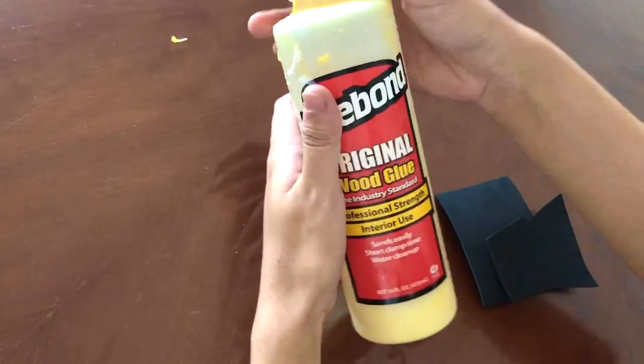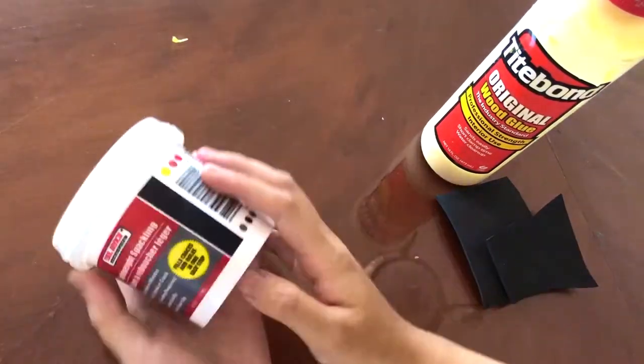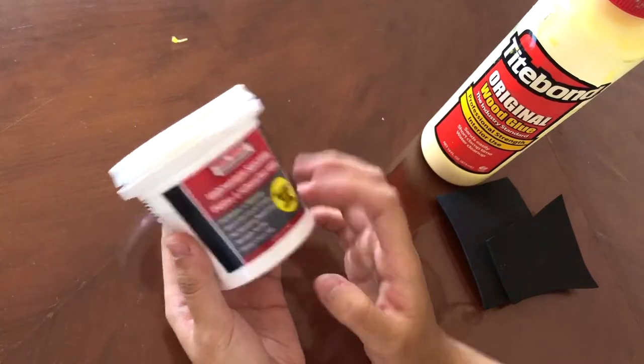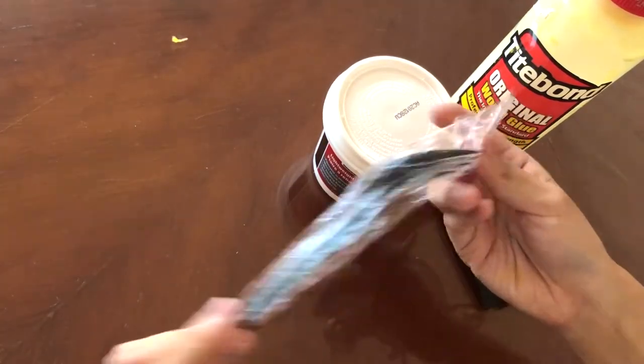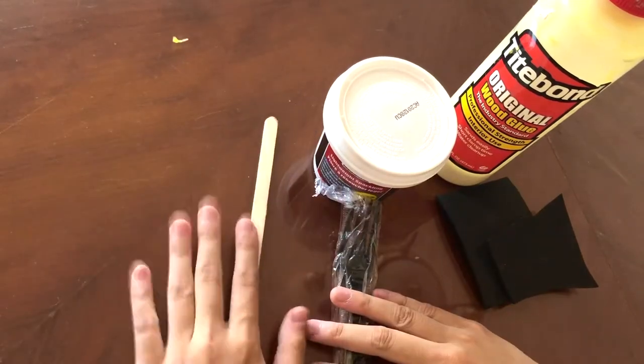The materials you're gonna need is some sort of base you're gonna put your texture on, like this craft foam for example, some wood glue — the brand I'm using is from Titebond, not sponsored — one of my favorite items, this lightweight spackling, this brand is from Tool Bench Hardware, also not sponsored, a fork from Wendy's, and also a popsicle stick.